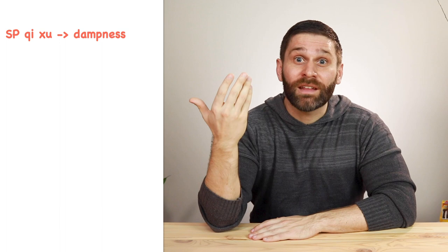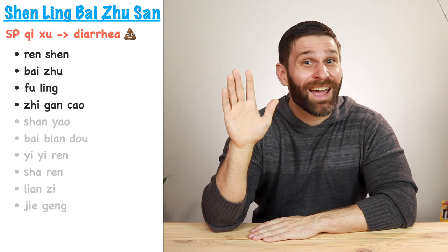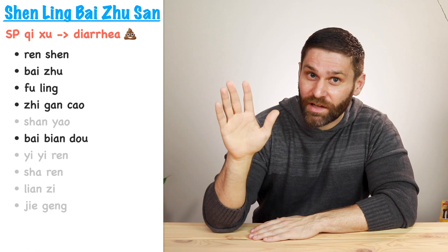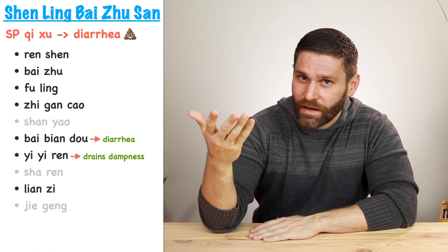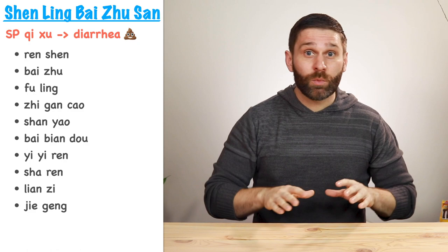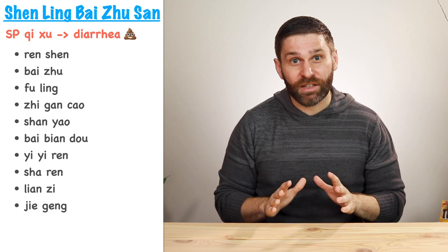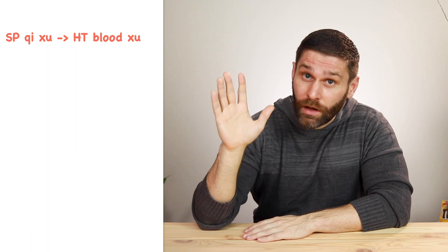If instead we have spleen qi deficiency with dampness causing diarrhea, we can turn to the formula Shen Ling Bai Zhu San. We start with Sijunzi Tang to tonify spleen qi, then add herbs like Bai Bian Dou (Hyacinth Bean), which tonifies the spleen and resolves dampness especially for diarrhea; Yi Yi Ren, which like Fu Ling promotes urination to drain dampness; and Lian Zi (lotus seed), which tonifies the spleen and induces astringency to bind the intestines and stop diarrhea. So with this formula we're approaching diarrhea from multiple directions: tonifying the spleen at the root, draining the dampness causing diarrhea, and binding the intestines to alleviate branch symptoms.